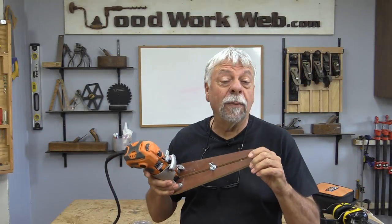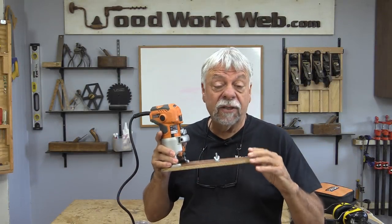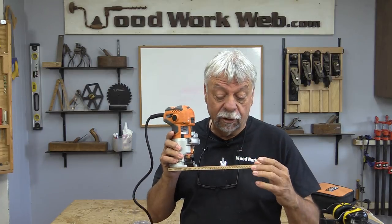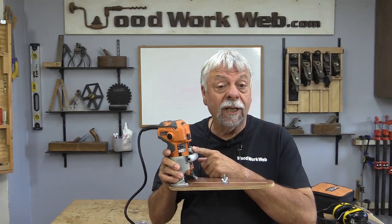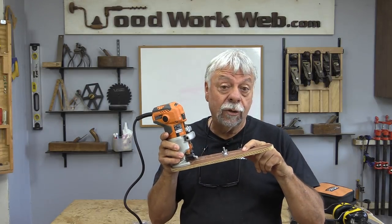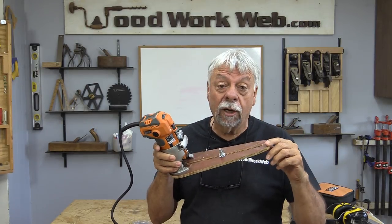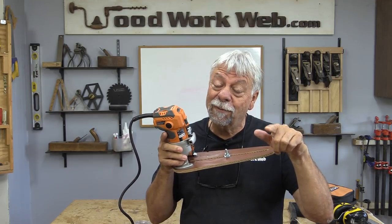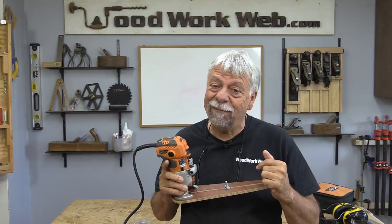That concludes my video for today, and I must say I'm very happy with the way this little jig works. It's a very handy little tool, and if you want to get more versatility out of your trim router, this is a great little addition you could make — and it doesn't take that long to do. Don't forget, check back often — got lots more videos coming. I'm Colin Kinnett for Woodwork Web.